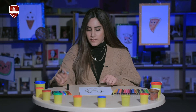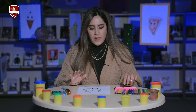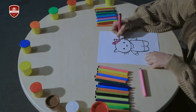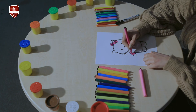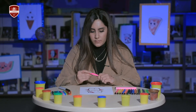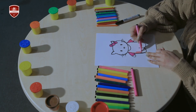And now it's time to color in our Hello Kitty. I'm gonna take the dark pink for her bow, like this, and for her arms too. And take the light pink for her dress.